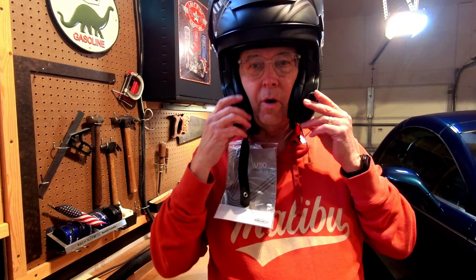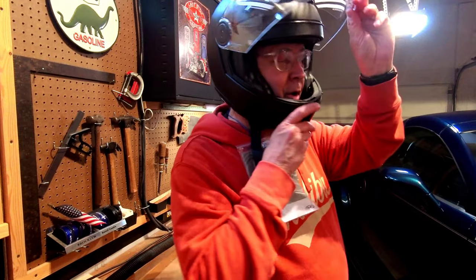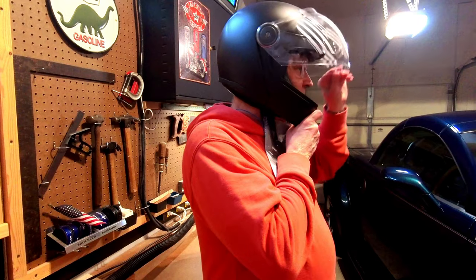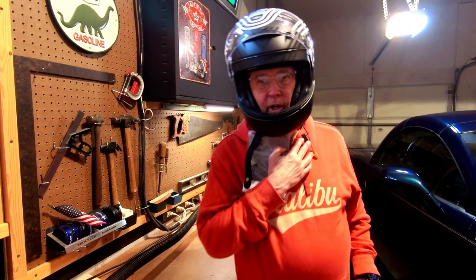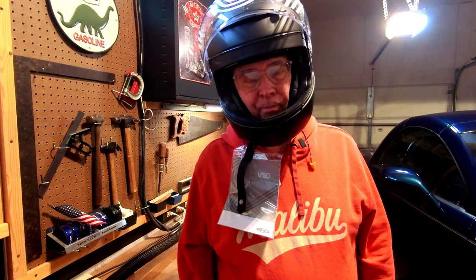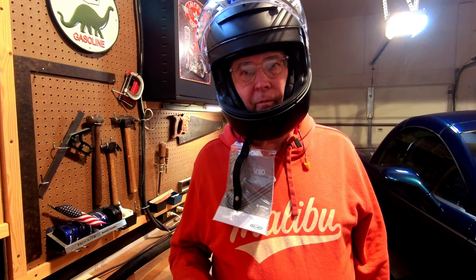With these cheek pads, they are biting in pretty good right now. I'm going to give you the side profile — what do you think? I'm hoping there's going to be room inside to put my microphone in here eventually. Alright, now that I've screwed up my helmet, let's take her outside on the bike, take it for a ride, and give you a little more info.